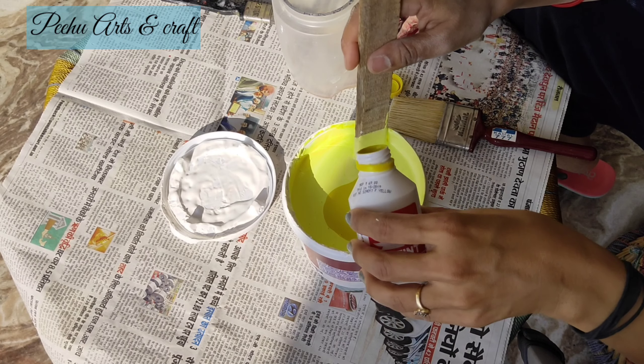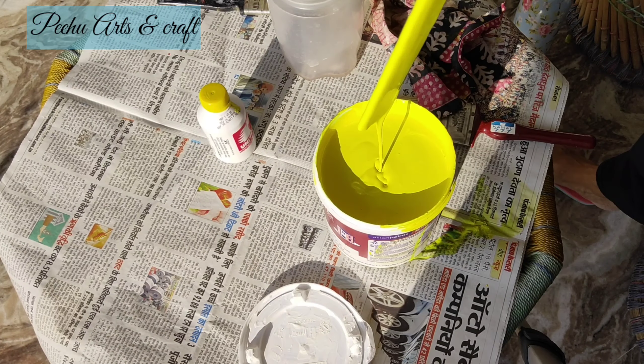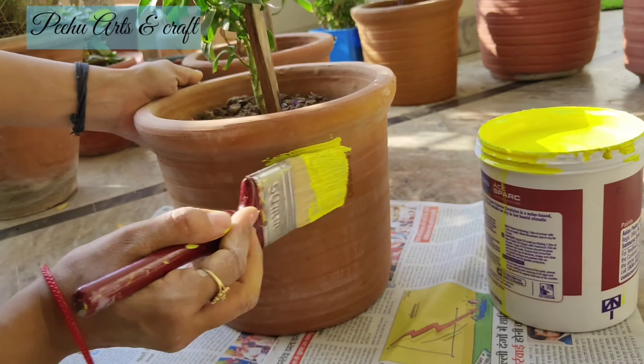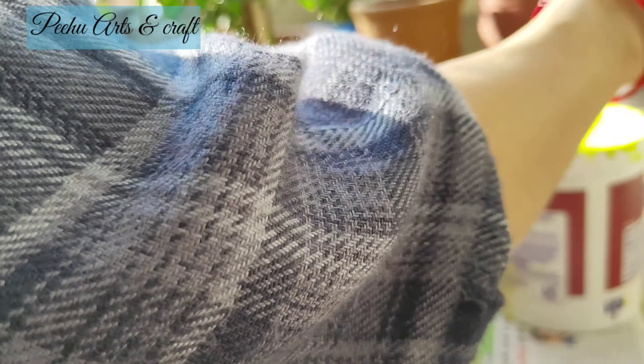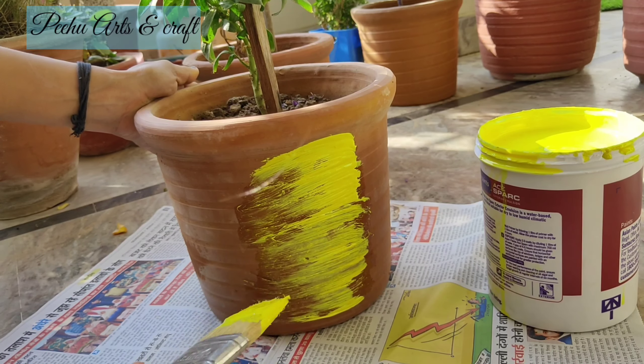I am using Asian paint here — Asian paint spark. These are the colors that are used on walls, and we can easily use them on pots as well. I am using one liter. This is white.